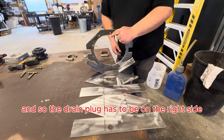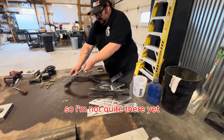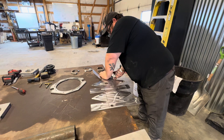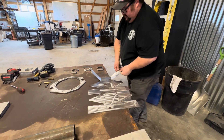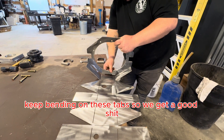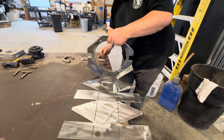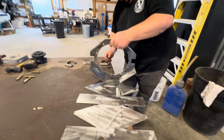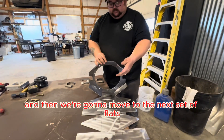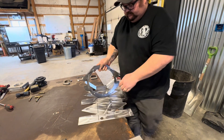What I'm doing here is orienting the DIY Nine so it's up, and the drain plug has to be on the right side, so we're not quite there yet. Keep bending on these tabs so you get a good fit. That's a pretty nice fit there, and then we'll move to the next set of flats.